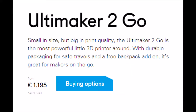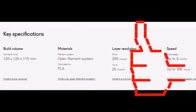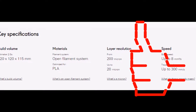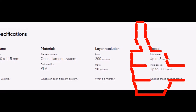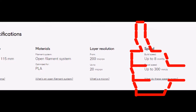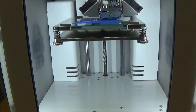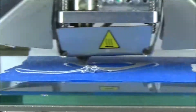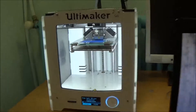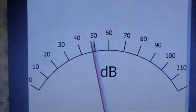The 3D printer costs 11.95 euro, and its specifications are complex to explain, but for me it's a big deal. Now I'll speak about the theory of this 3D printer, then we will go to see a printing and explain how it functions. Now we are printing, but listen to how much noise it makes — only 15 decibels, very low.